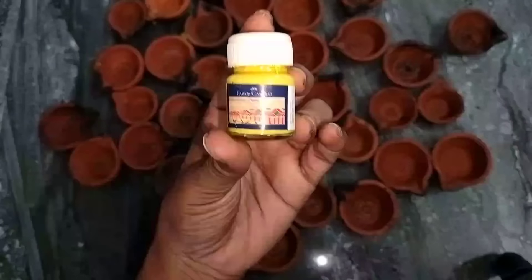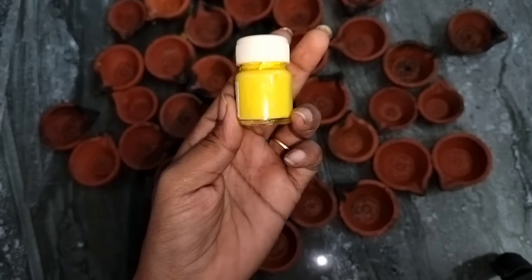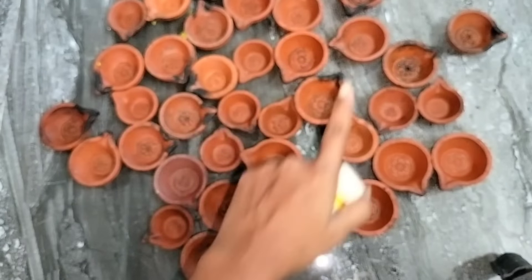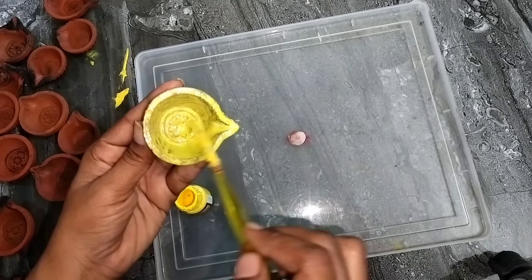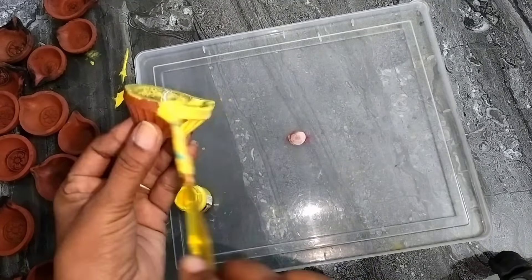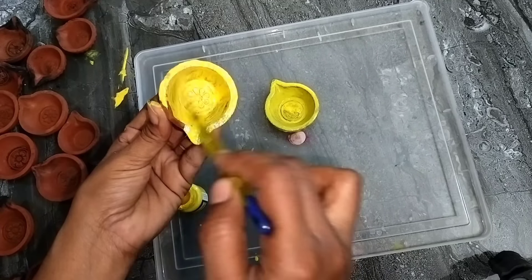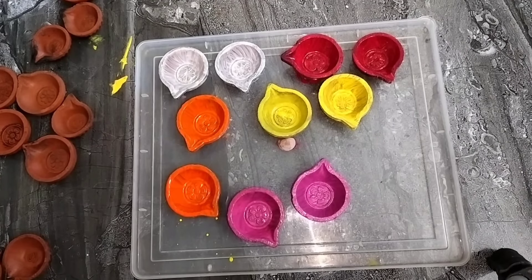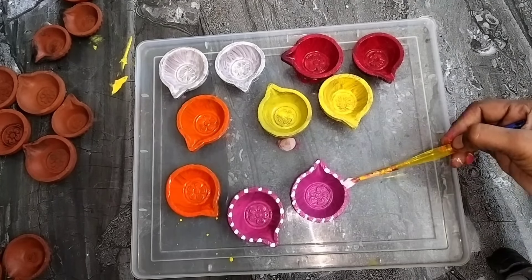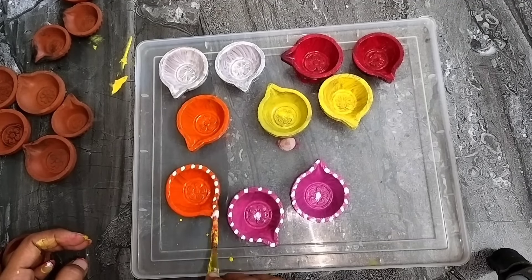Tip number 7. The next tip is the color. You can store it in a store. The price is 18. Then you can store it in a store. There's quite a few water to clean it in.